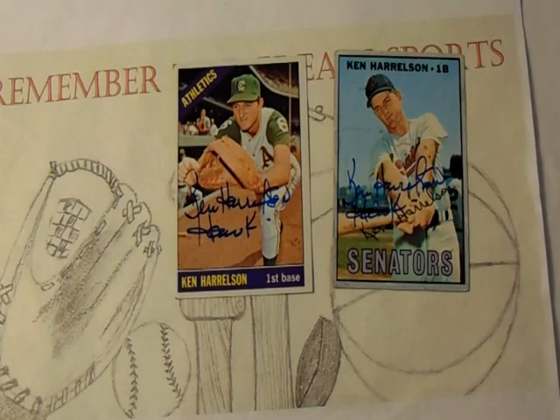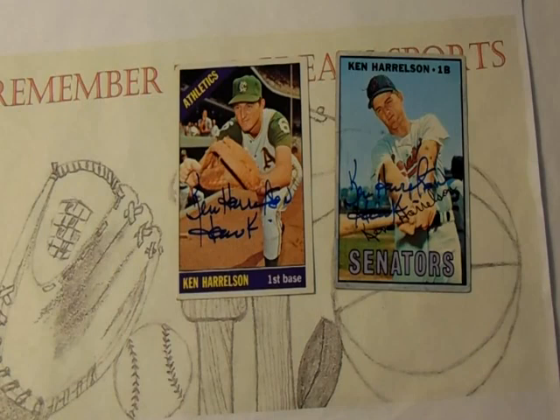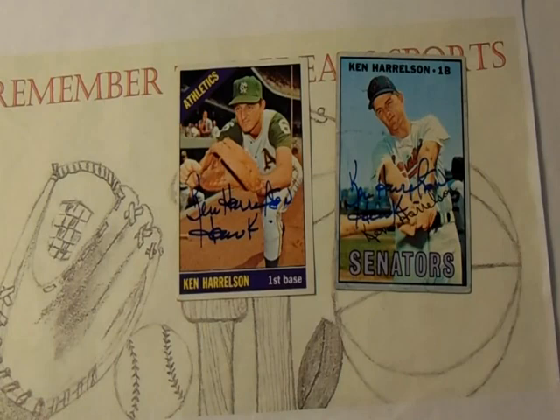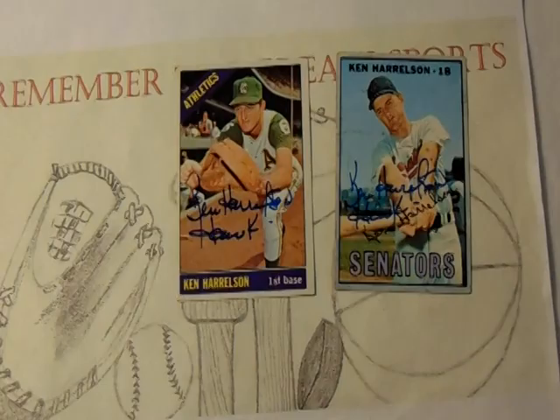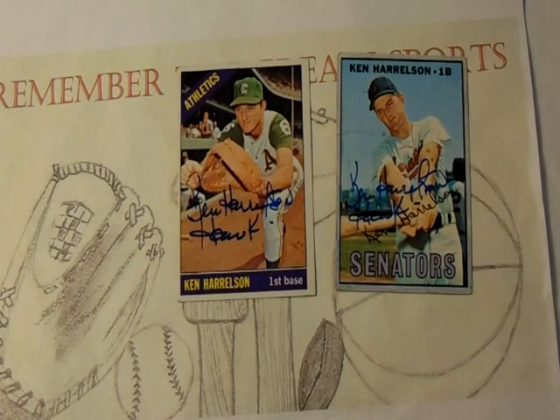Let me tell you a little bit about Ken Harrelson's career. Harrelson, who was born in South Carolina but attended college in Georgia, was signed by the Kansas City A's as an amateur free agent before the 1959 season. He spent a couple years in the minors until 1963, when he was called up and appeared in 79 games as a 21-year-old rookie, primarily playing first base with a little right field. He spent about three and a half seasons with Kansas City before he was traded to the Washington Senators in 1966 for Jim Duckworth. The Kansas City A's must have liked him because they bought him back during the 1967 season, but he was released after that season.